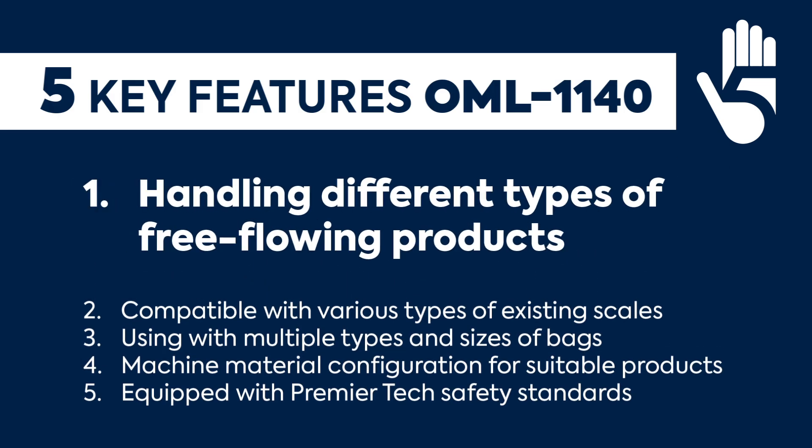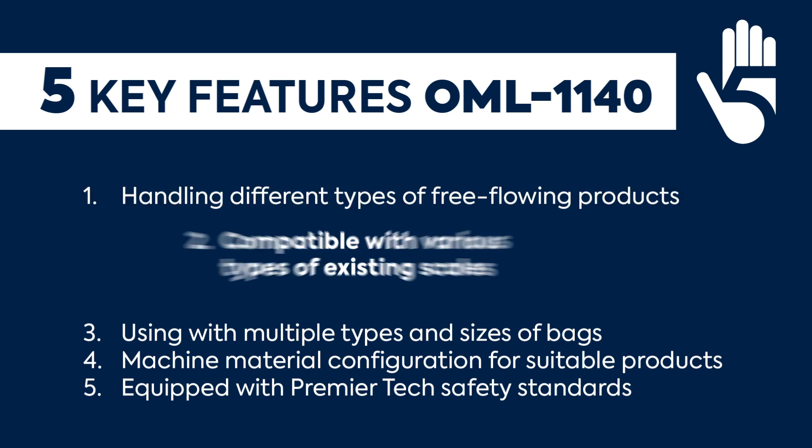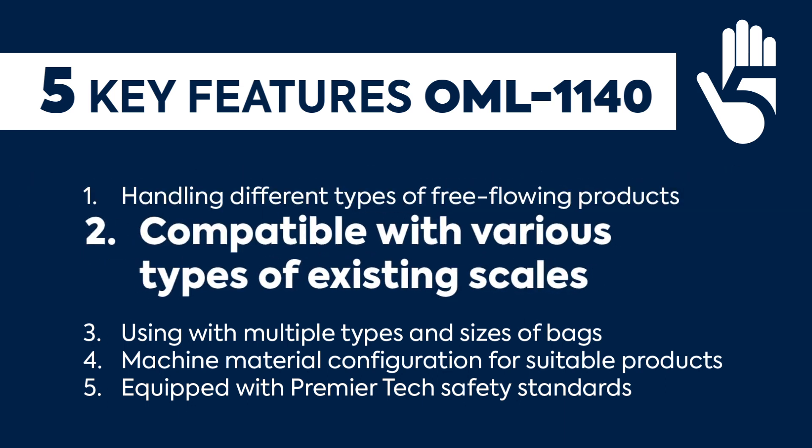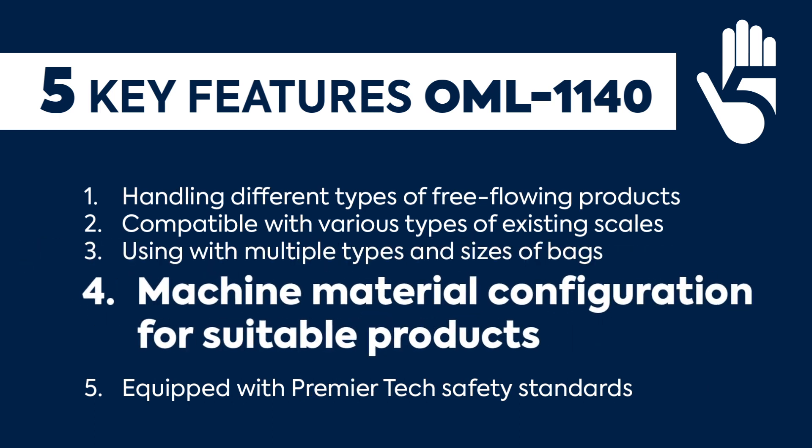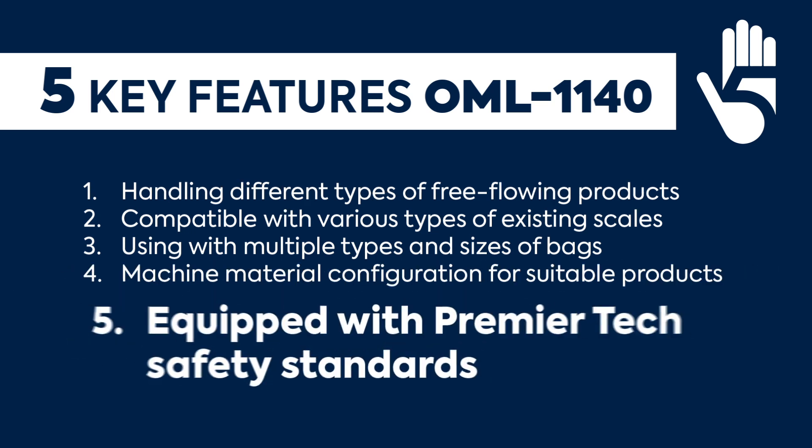To sum up all five key features of this high-speed open-mouth bagging machine OML1140: 1. Handling different types of free-flowing products. 2. Compatible with various types of existing scales. 3. Usable with multiple bag types and sizes. 4. Machine material configuration for suitable products. 5. Equipped with Primatech safety standards.